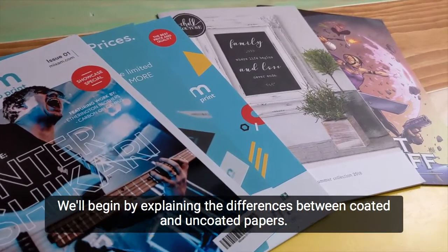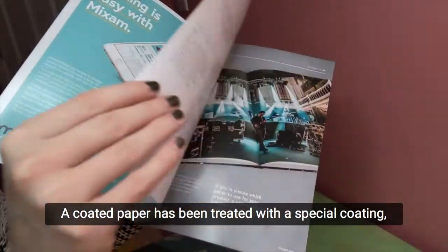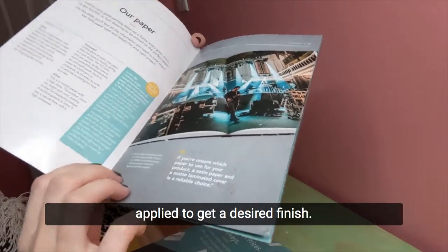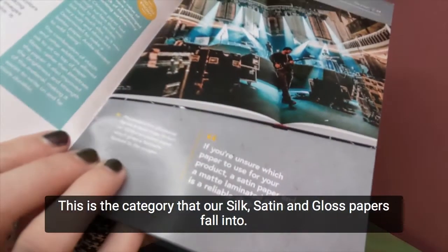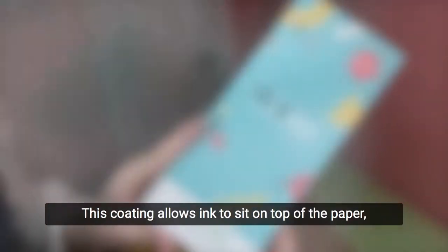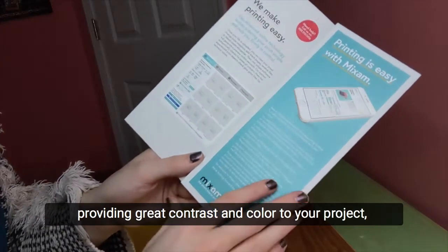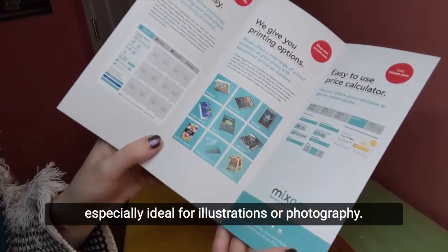We'll begin by explaining the differences between coated and uncoated papers. A coated paper has been treated with a special coating applied to get a desired finish. This is the category that our silk, satin, and gloss papers fall into. This coating allows ink to sit on top of the paper, providing great contrast and color to your project, especially ideal for illustrations or photography.